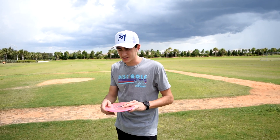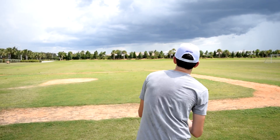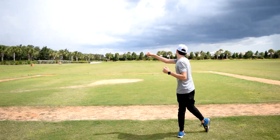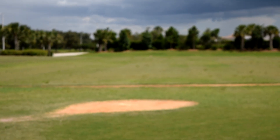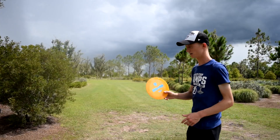Very similar. I feel like the FX2 might be a little more overstable. All right, time for the Fireball. The Fireball was the least overstable out of all of them — they're all very similar.